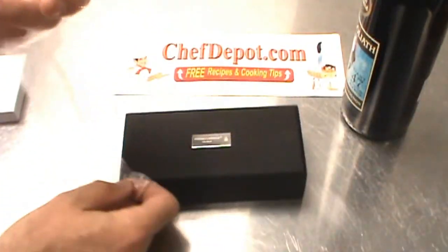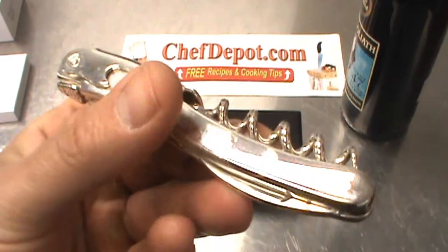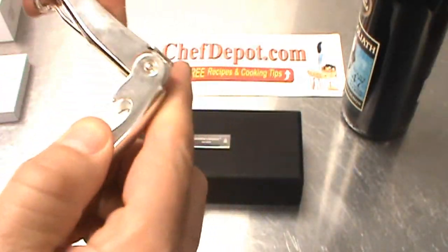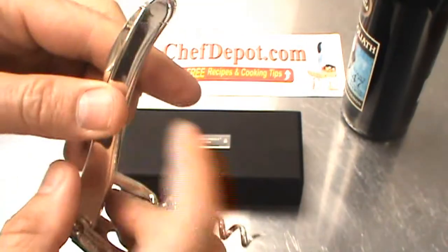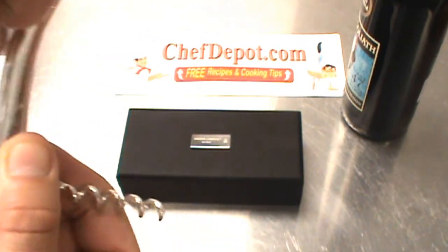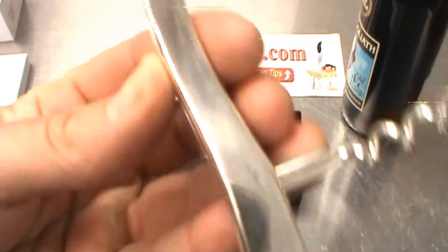Check it out. Look at this thing — pure silver. A silver wine key. I'll show you the screw. It's got a very small micro-serrated blade on there. Pretty cool.